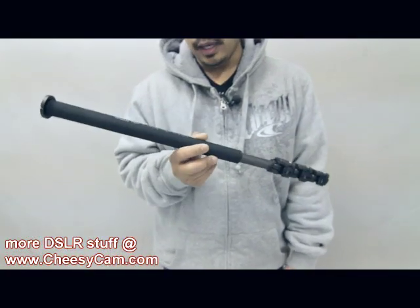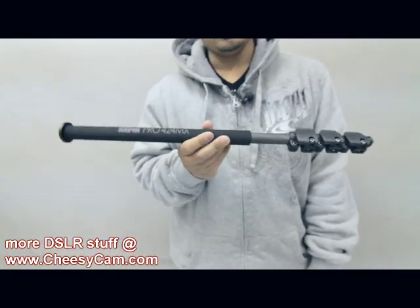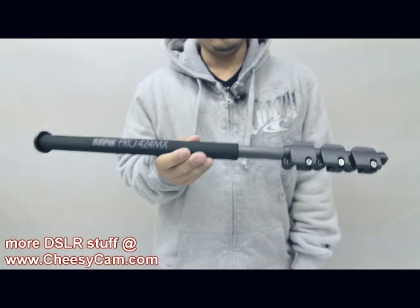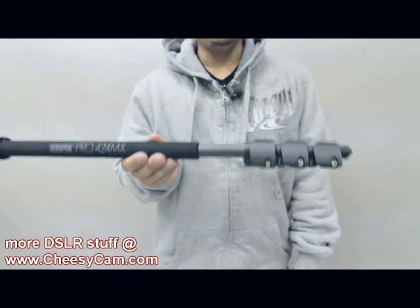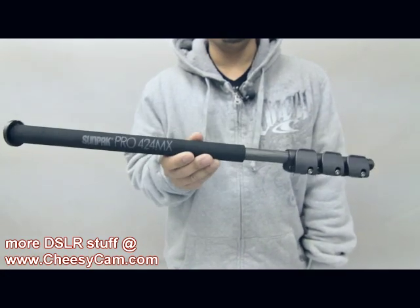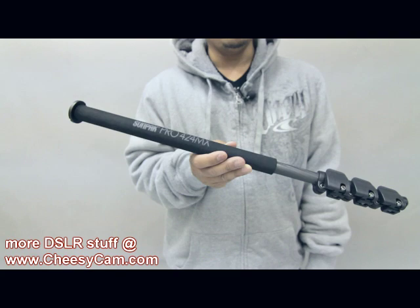Check it out. This is my SunPak Carbon Fiber Pro monopod that I brought out to NAB. I wanted something lightweight but pretty solid. So one camera was running around on one of these monopods — worked out really well.